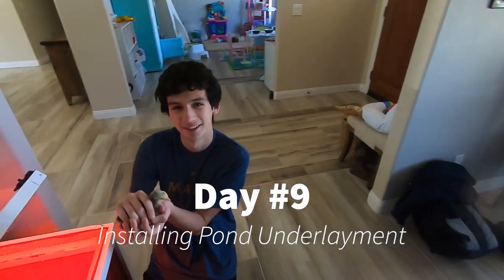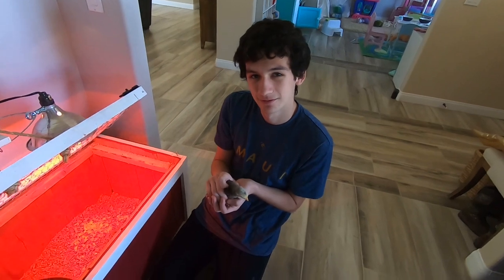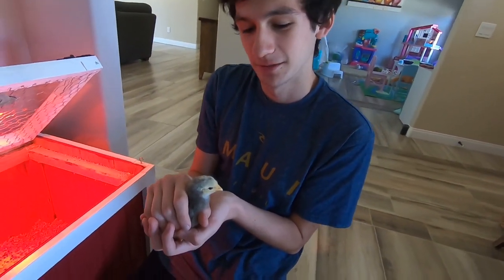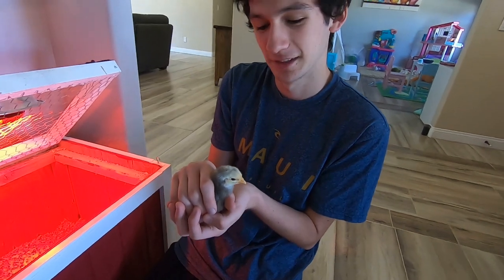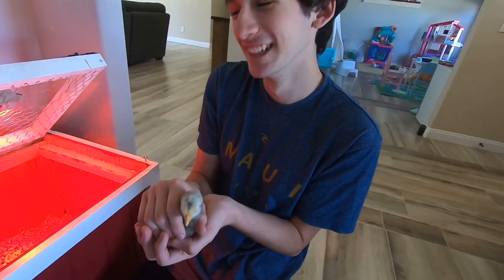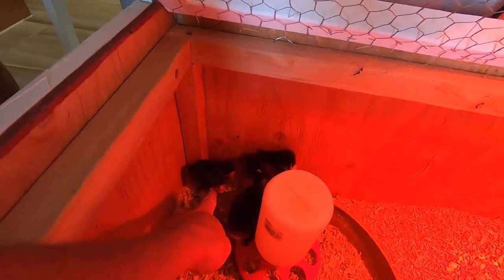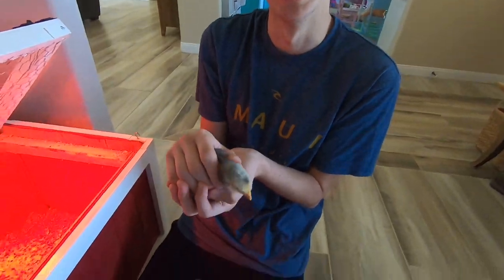I got a helper today — Dylan is here to help with the pond liner and the underlayment. But he said he had to hold the chicks first. Which one's this? Oh, that's Roger. Roger was actually a girl, so this is now Roger. And this used to be Dixie — that's still Dixie. Sorry about that Roger, you're Roger.